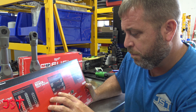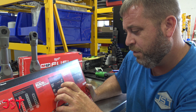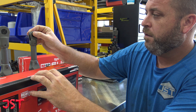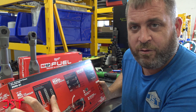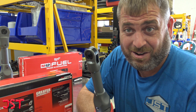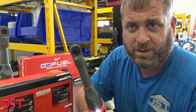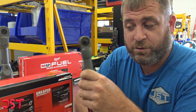The specs on this thing: it's 11 inches overall and three-quarters of an inch tall. It does have up to 40 foot-pounds of maximum torque with the quarter-inch. This thing will get into those tight spots. I've been really looking forward to getting the quarter-inch model.